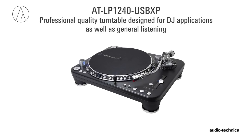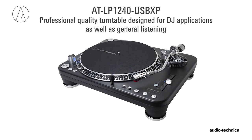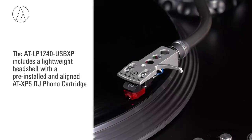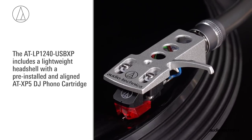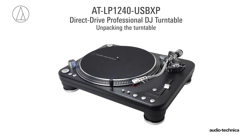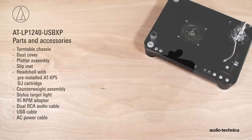The ATLP 1240 USB XP is a professional quality turntable designed for DJ applications as well as general listening. It includes a lightweight headshell with pre-installed ATXP5 cartridge. Before the turntable can be used, it needs to be set up.